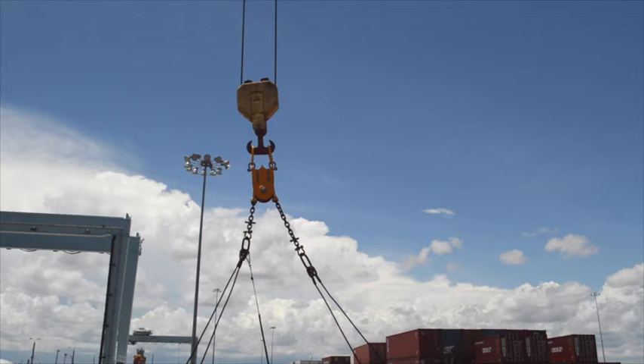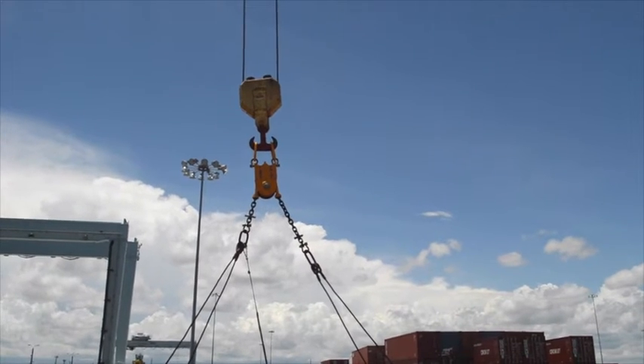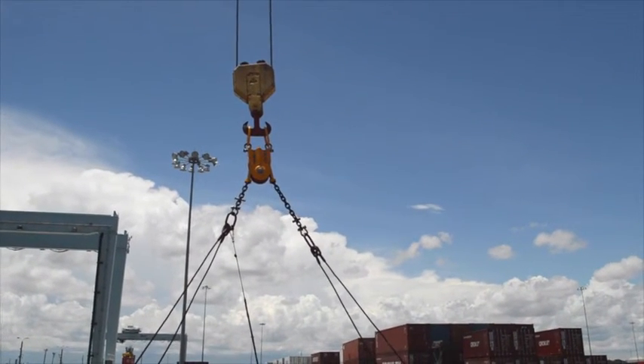A growing number of operators have found a way to significantly improve the speed and safety of handling unbalanced container loads. They have outfitted their cranes with the Tamar gravity centralizer from Buffers USA.